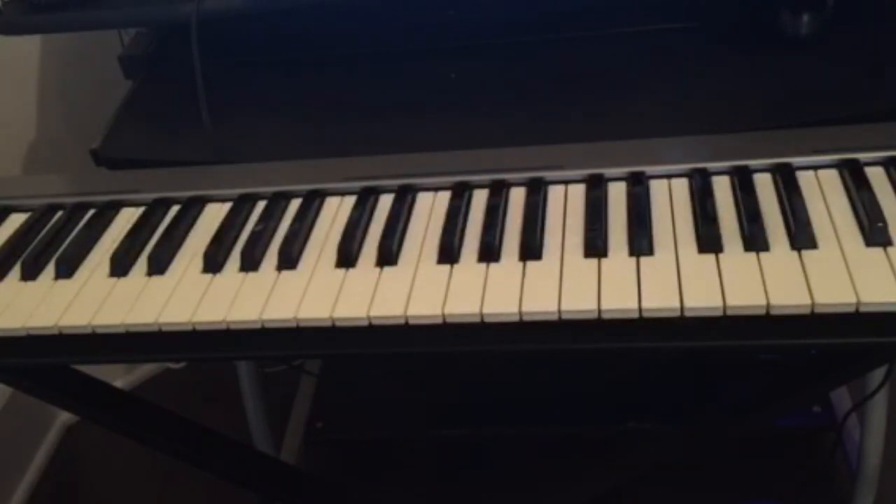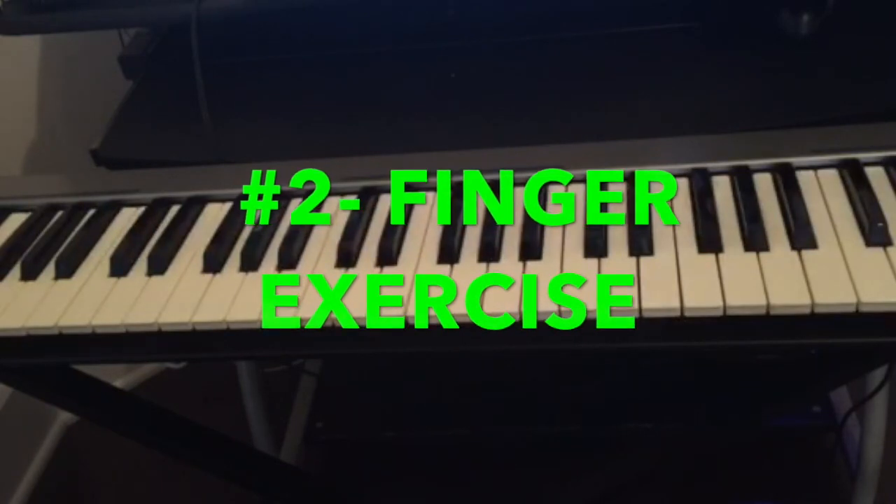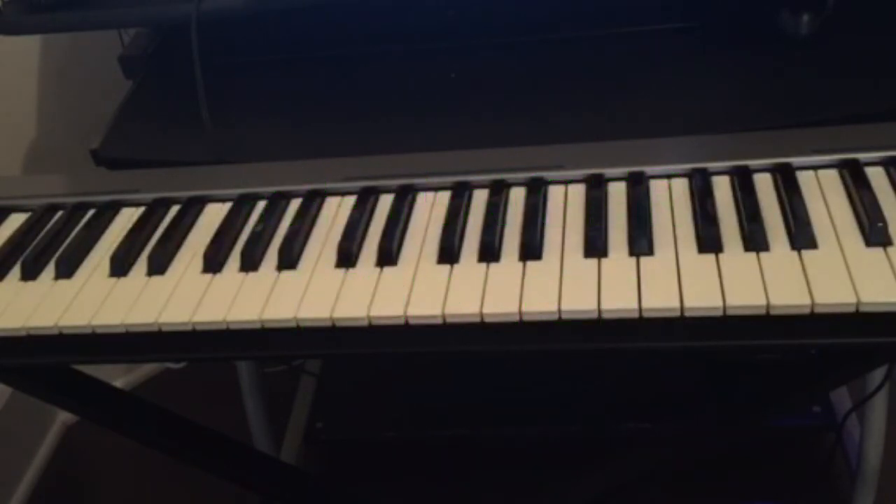The second thing we're gonna cover today is finger exercises, because you need to exercise your fingers. It's just like going to the gym — before you start lifting weight you need to warm up. It's the same thing for the piano: before you start playing you have to warm up, which means doing some exercises with your fingers so you can get comfortable.